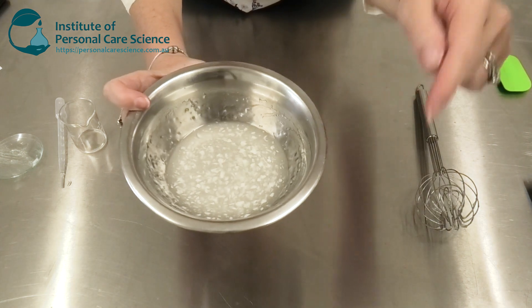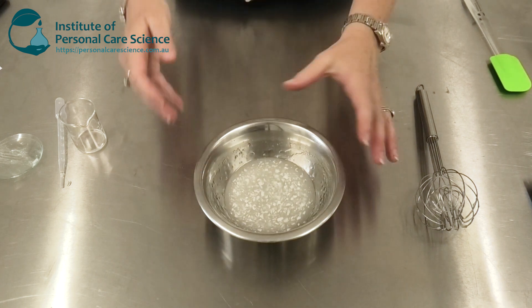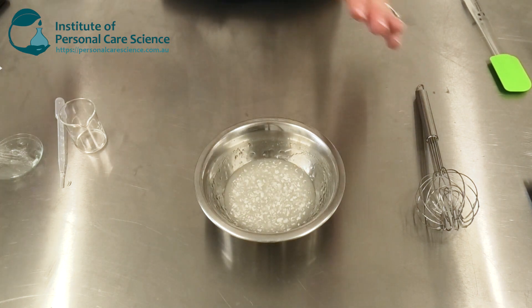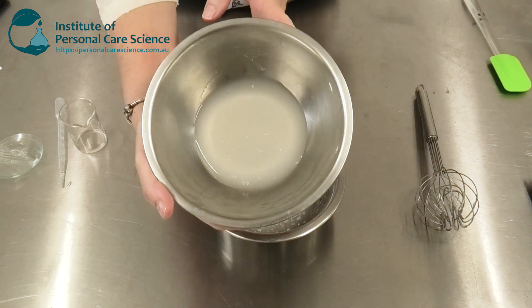On the day you make it, if you leave it like this, make sure you cover it. It will hydrate fully overnight, and by the next day you'll have your beautiful gel product form.